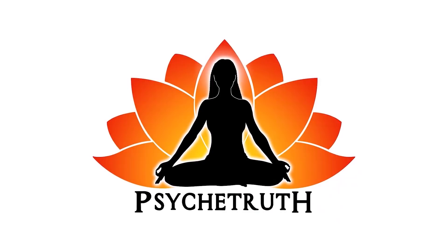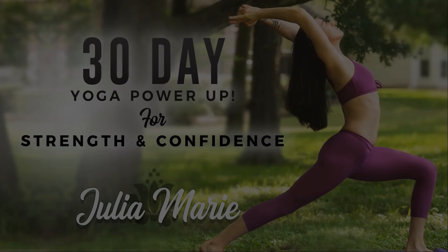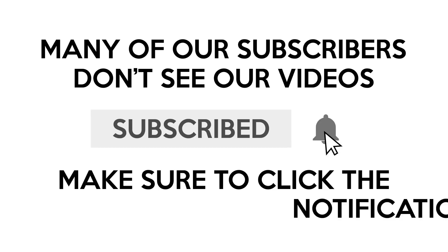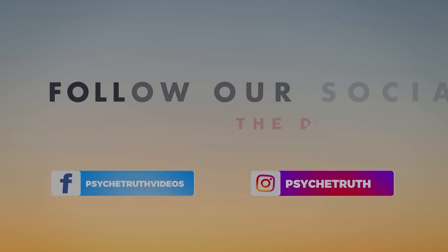This video is made possible by our loyal Patreon supporters. Visit patreon.com/psychetruth. I have tons of awesome videos already ready for you. You can join me on Amazon Prime Video. Be sure to subscribe and click the bell, follow us on social media for tips, tutorials, giveaways, and daily inspiration.